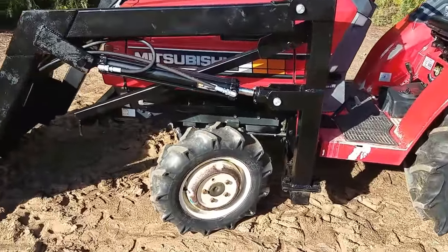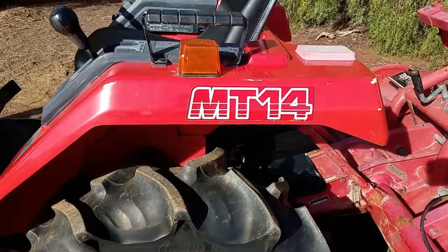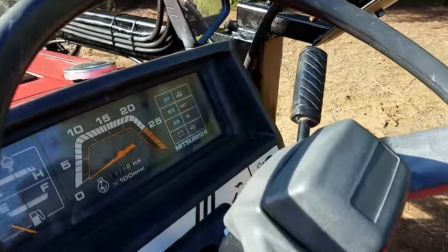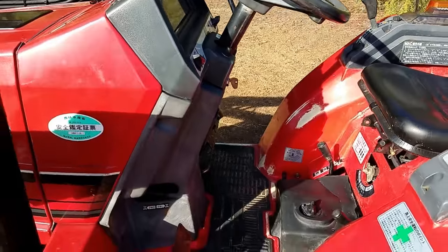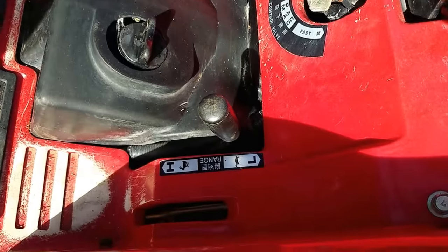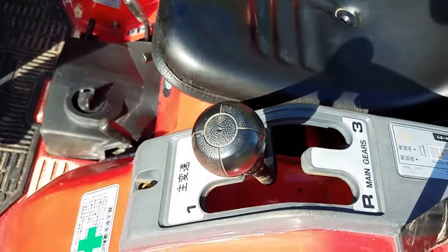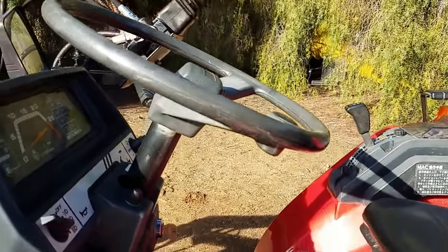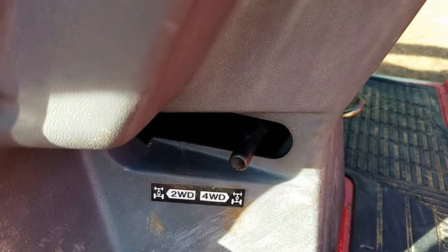Tires in really nice shape, front and the rear. Low hours — it's only got 13.26 on it. It's got a three-speed PTO. It's got high and low gears, and it's got three main gears in reverse. Four-wheel drive — you can move it out of four-wheel drive, too, if you wanted. Just move that lever.